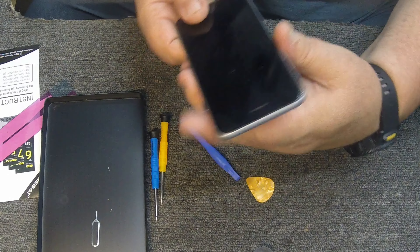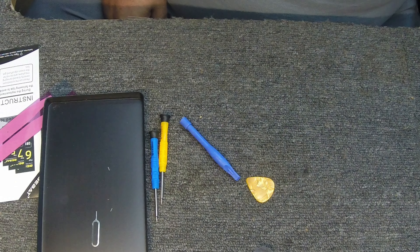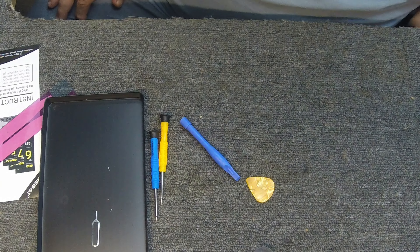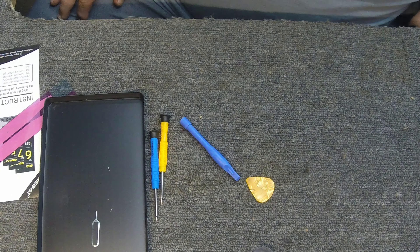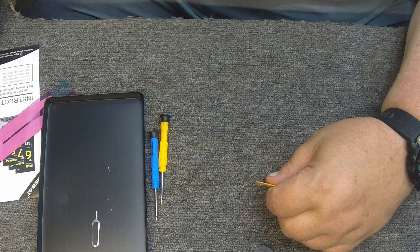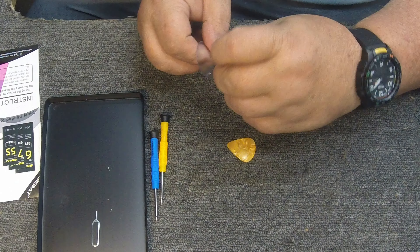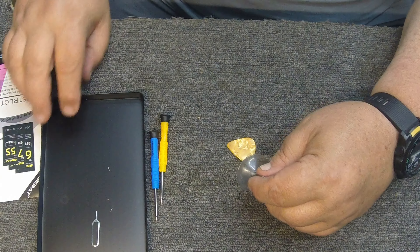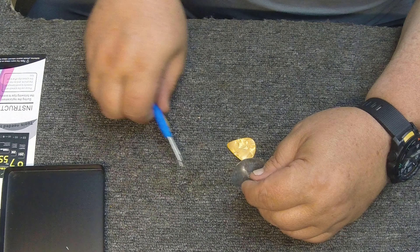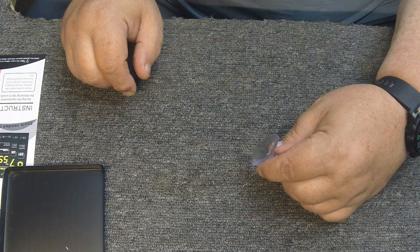I've got a 3D printer and I always find that on any of these types of repairs, heating the phone up a little bit helps. I've got the flatbed set to like 160 or 170 degrees, and I'll just put the phone on there for two or three minutes and let it heat up a little bit. I find it makes it easier to get that glue to come off, because the only way you can get into this phone is to remove the front screen, and it's glued on. So we'll just let it sit here for a minute or two.